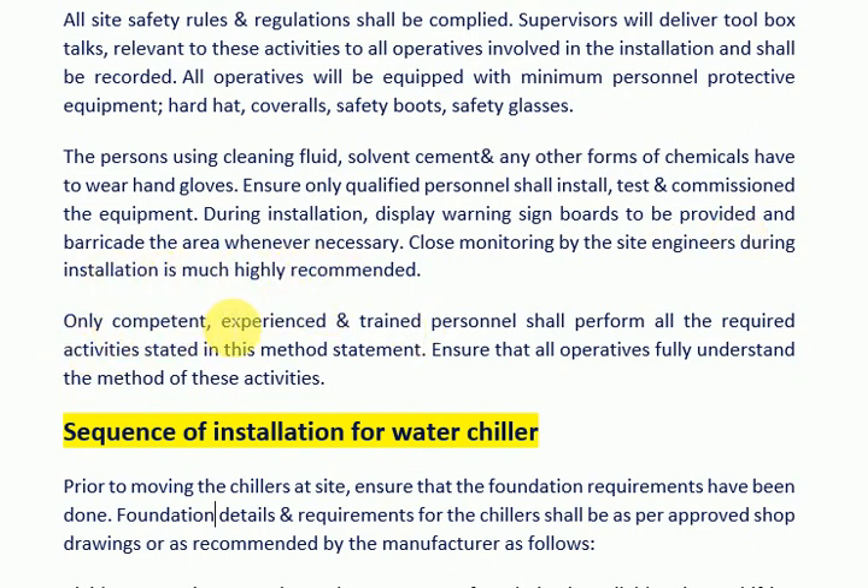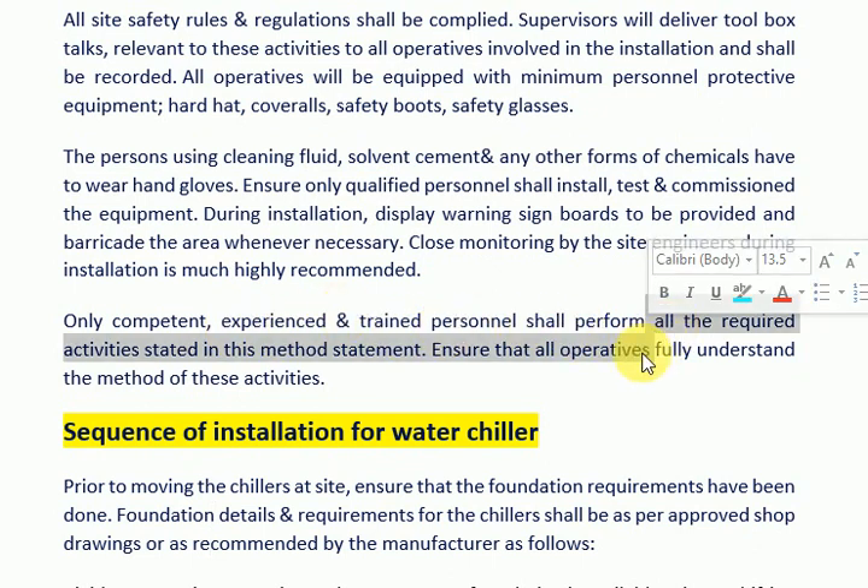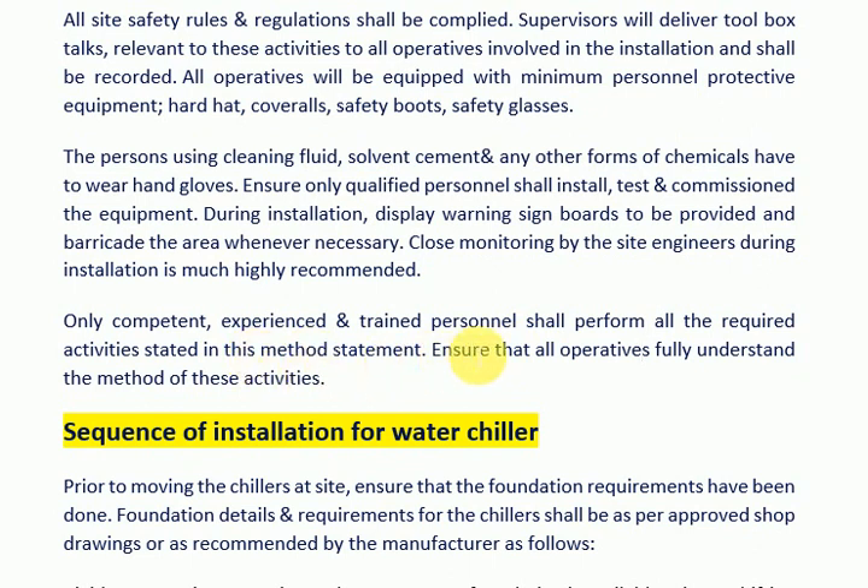Only competent, experienced, and trained personnel shall perform all the required activities stated in this method statement. Ensure that all operatives fully understand the method of these activities.